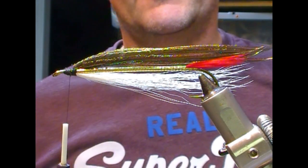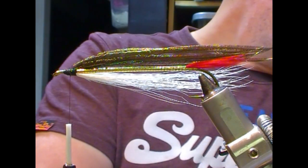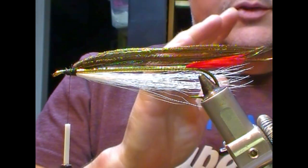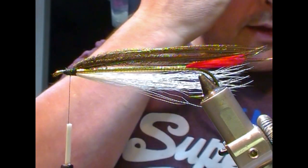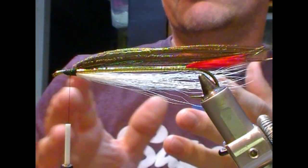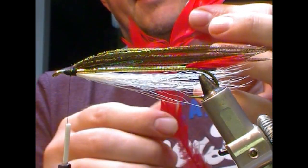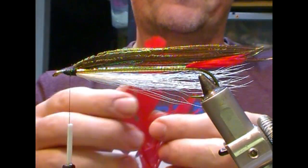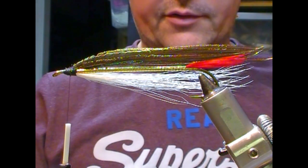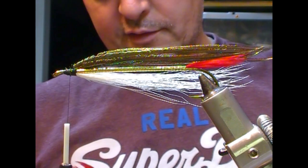Welcome back to part three of tying the Casblanker, a classic Kerry Stephens type streamer fly. What we're going to do here is put a throat on it. You can pull fibers off slapping type feathers and tie them on in bunches, or what I'm going to do is actually wrap one and then smooth that down underneath it.